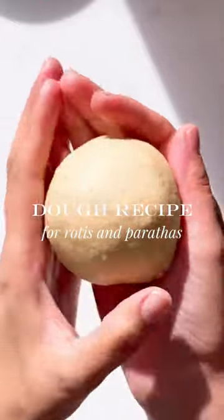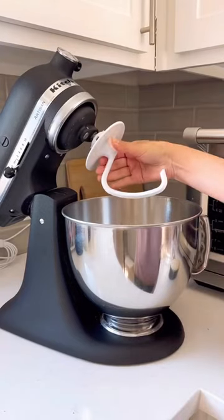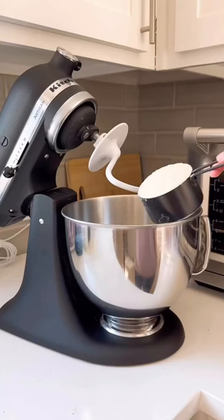Let's make dough for rotis and parathas. This mixer is amazing — it's worth every penny. It has a few speed settings I like to use, and we'll mention those as we go through the process.